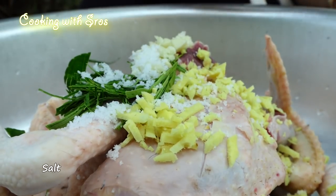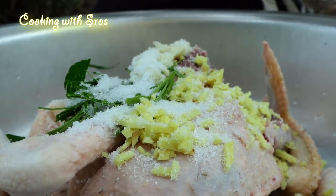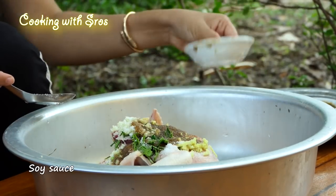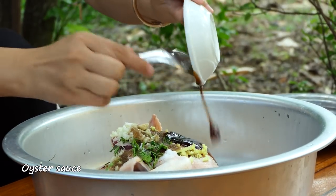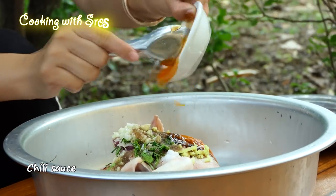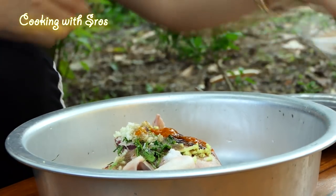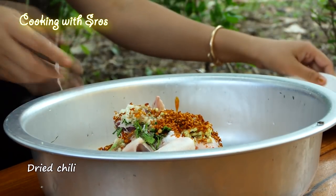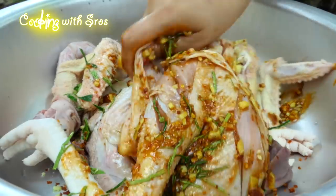Salt, sugar, salt, salt, sugar, salt, oyster salt, chili salt, dry chili salt.